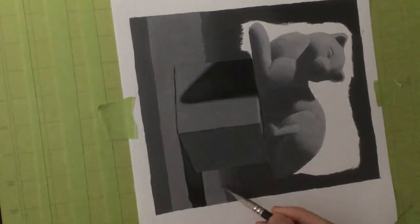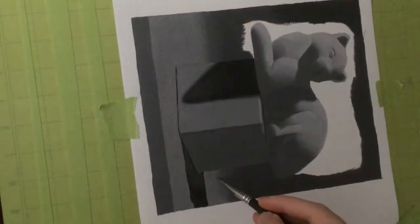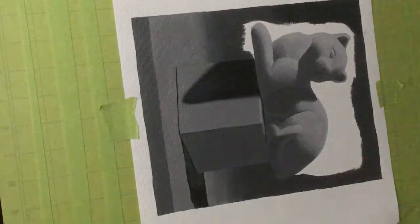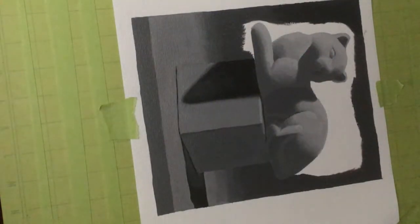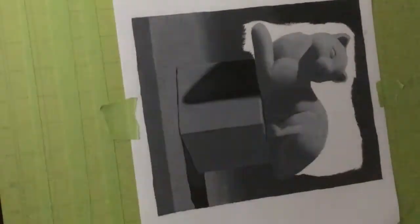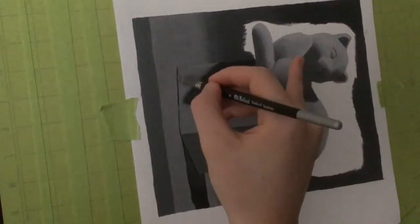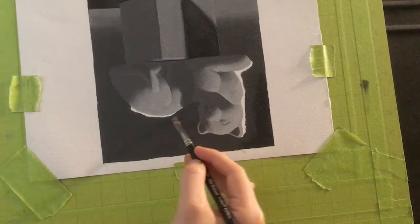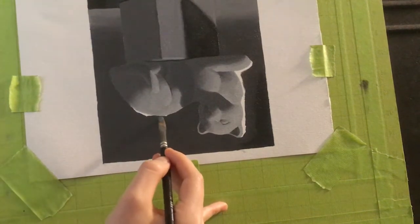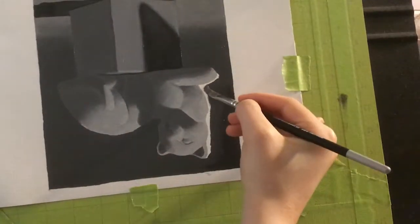Each one of these paintings takes anywhere from five to nine-plus hours. The painting itself doesn't take that long, but the setup, the cleanup, and using up leftover paint — the total time is about five to nine hours. So it is a bit of a commitment, at least for now. But maybe as I get better at this, I'll get faster as well.